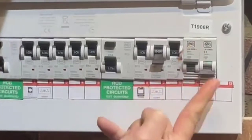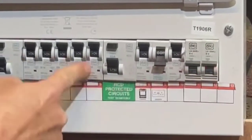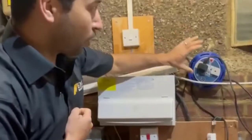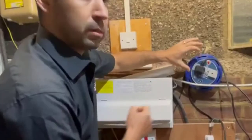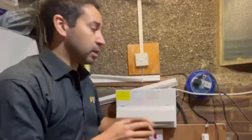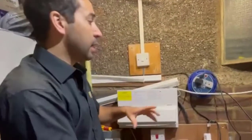Now what it shows is a ring main circuit. What I did is put a faulty appliance plugged into the socket. What you've got to do is make sure you go around every single socket in the house and unplug all the appliances.